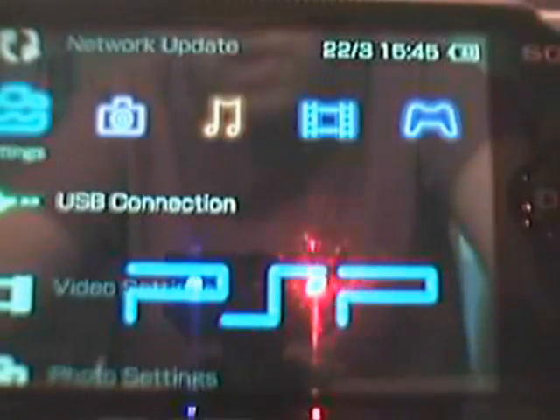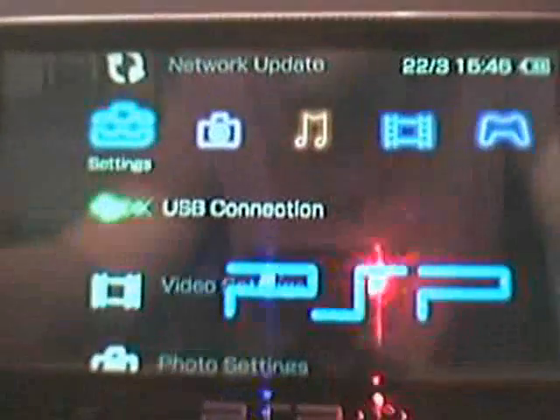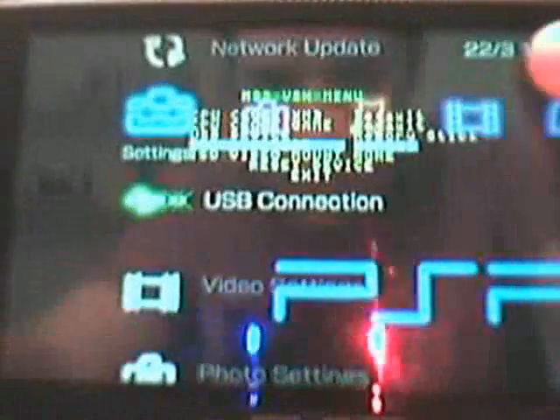Press circle to come out of USB mode. Just to prove it works, I'll take the USB cable out and also take the UMD out — there it is, empty drive. Now before you run it, you need to go back to the VSH menu. Where it says UMD ISO mode, you need to highlight that and press right to change it to the M33 driver.